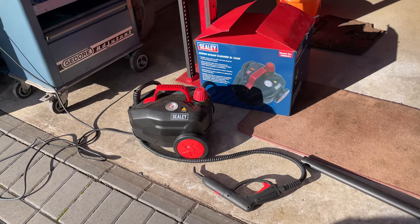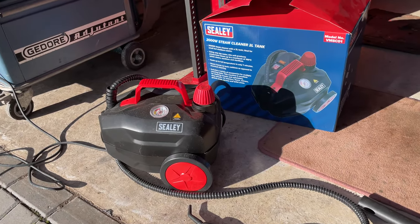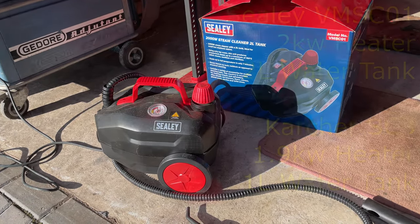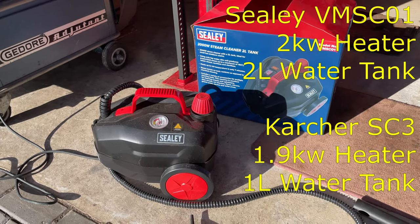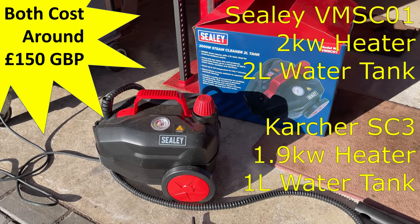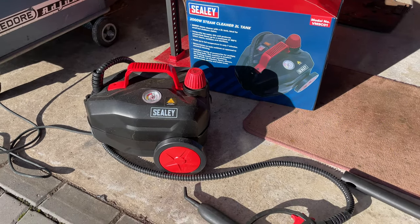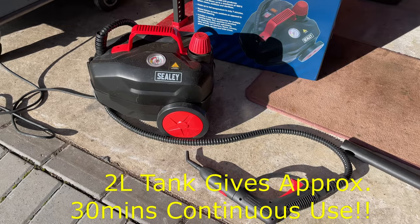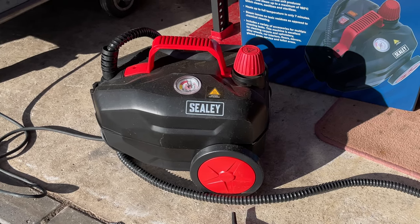It's worth mentioning the reason I chose the Sealy car steam cleaner: it has a two kilowatt heater element and a two litre tank. The water tank in the Sealy is twice the size of its rivals at the same price point. Sure, that makes it take a little bit longer to heat up, but it means once you start the job you don't have to keep stopping to refill it — making it a really good steamer for car detailing.